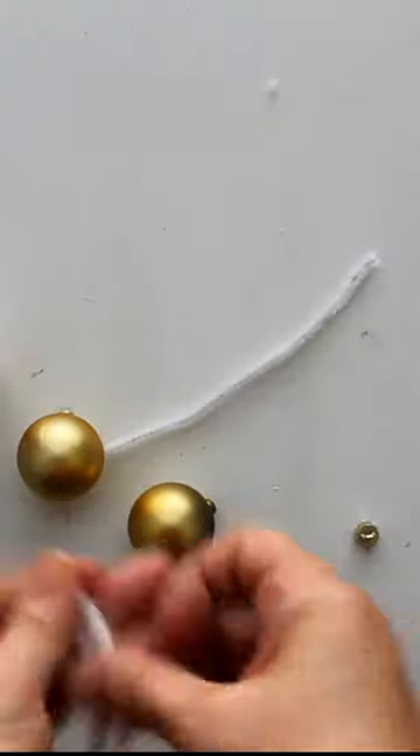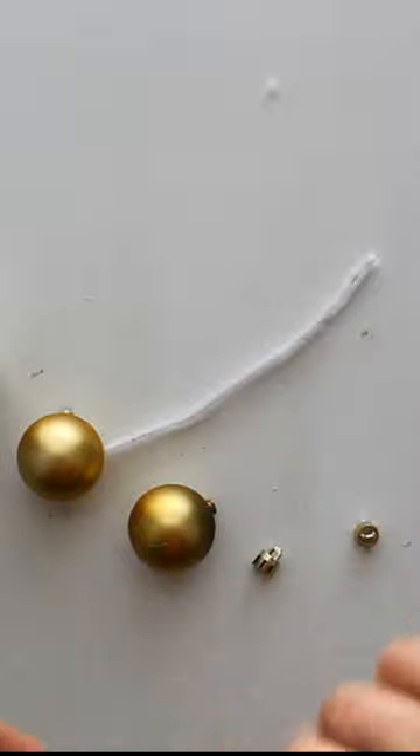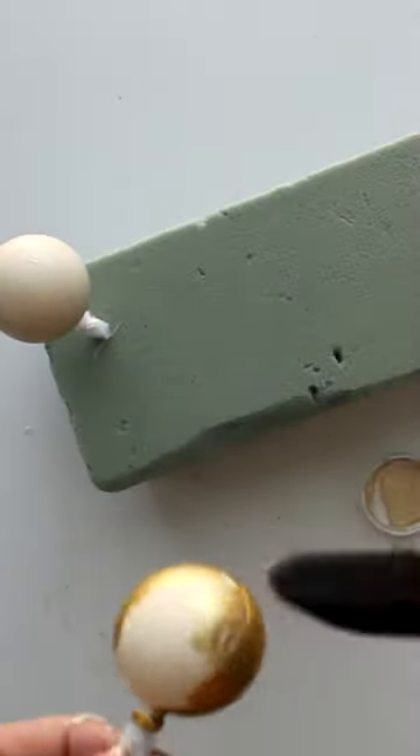Let's make the Holy Family. Take a four inch piece of pipe cleaner and fold it in half. Twist it and then insert it into a small Christmas ball. Paint the ball with flesh colored paint.